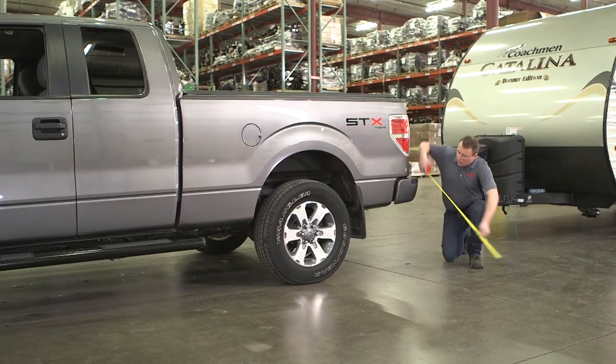Next, measure and record the distance of the rear and front bumper of the tow vehicle to the level ground.